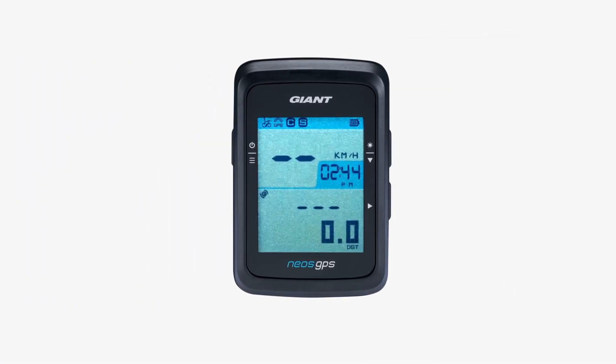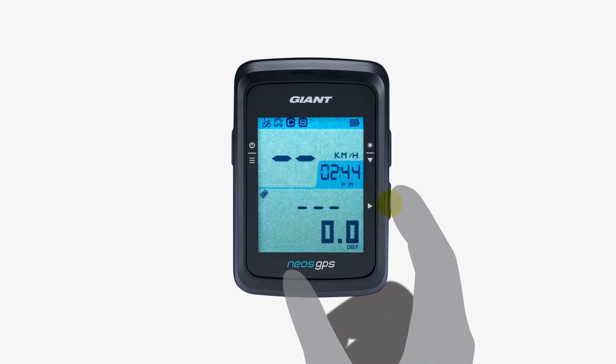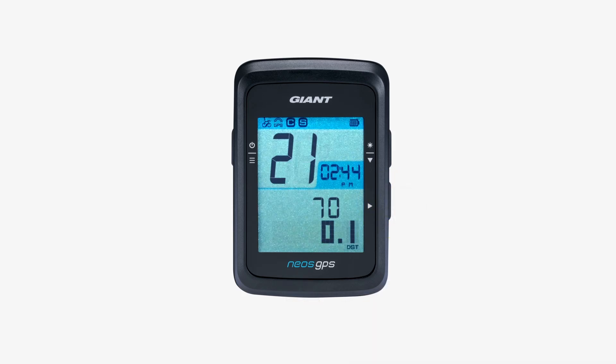Once the NEOS GPS successfully connects to a GPS signal, you can start your ride by pressing the lower right button. And enjoy your ride!